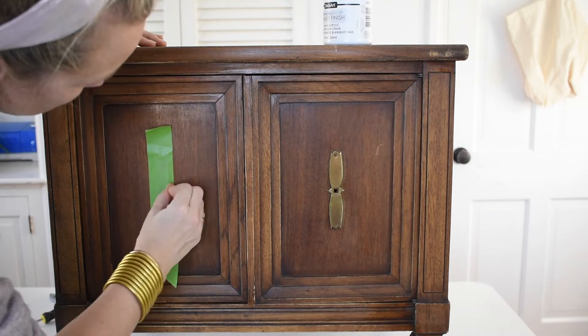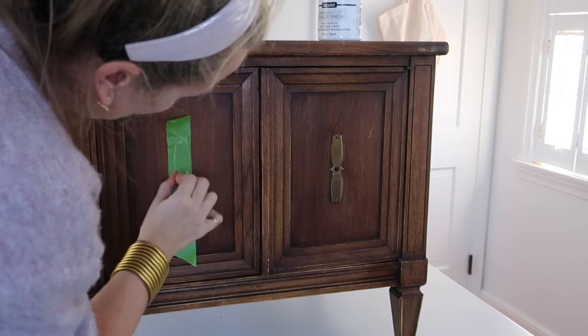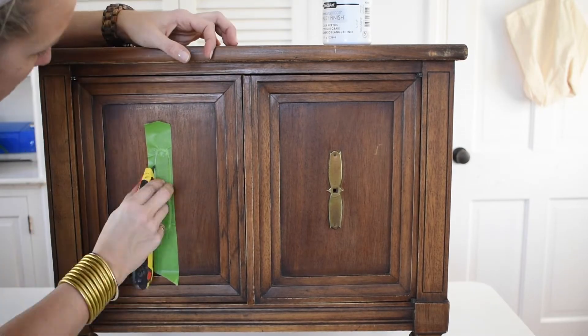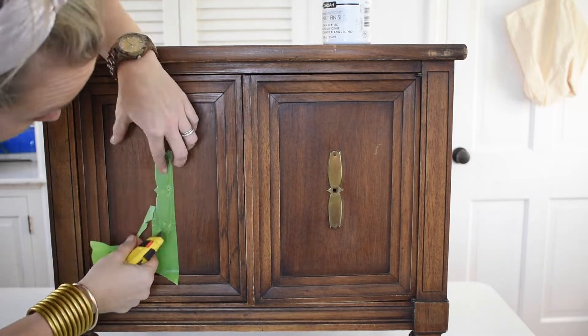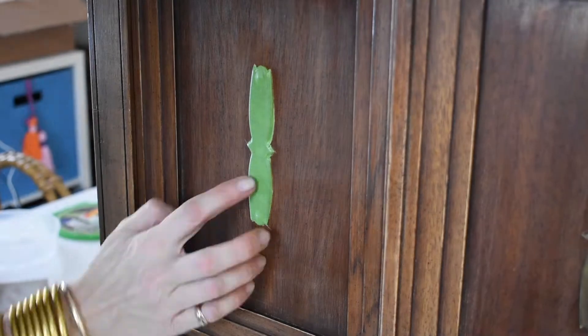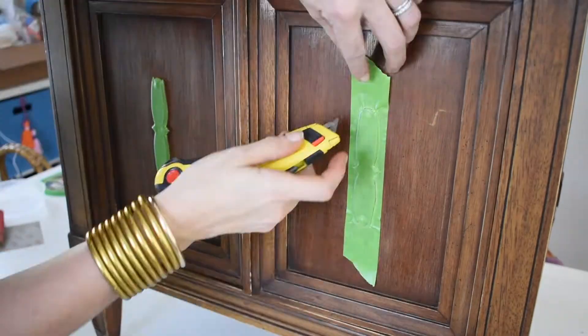I went ahead and removed the knobs. This is an interesting piece of hardware because the base plate is actually nailed right into the drawer front. I didn't really want to risk having something happen to the base plate when I removed it. So I used frog tape and taped off the base plate, but I was able to unscrew and remove the little knobs, which made it a little bit easier to tape.